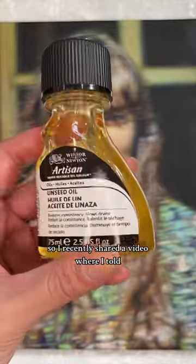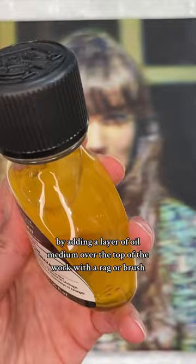I recently shared a video where I told artists never to oil out their painting, so I thought I'd share what oiling out is and why you should avoid it. It's essentially an oil painting technique where you even out the shine of the painting and try to fix any sunken areas — meaning areas that look matte or dry — by adding a layer of oil medium over the top of the work with a rag or brush.